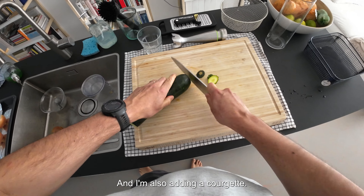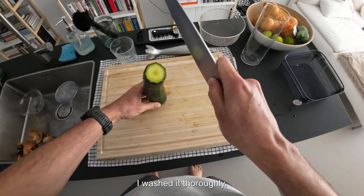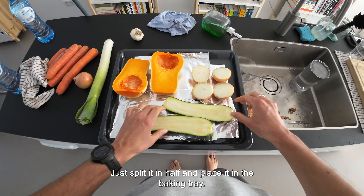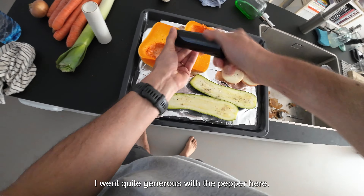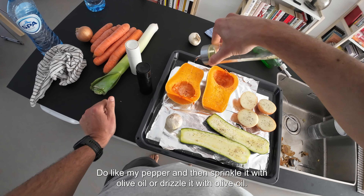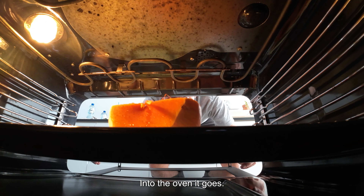I'm also adding a courgette. I'm not going to peel it — I washed it thoroughly — just split it in half and place it in the baking tray. Add your salt and pepper; I went quite generous with the pepper, I do like my pepper. Then drizzle it with olive oil. Into the oven it goes.